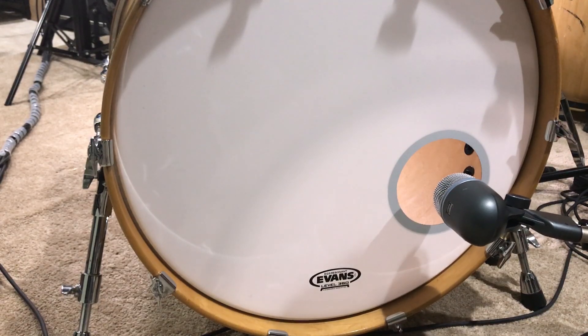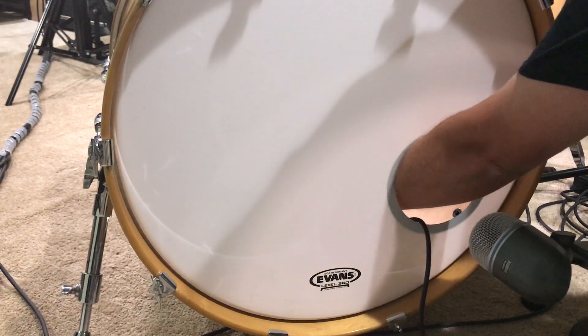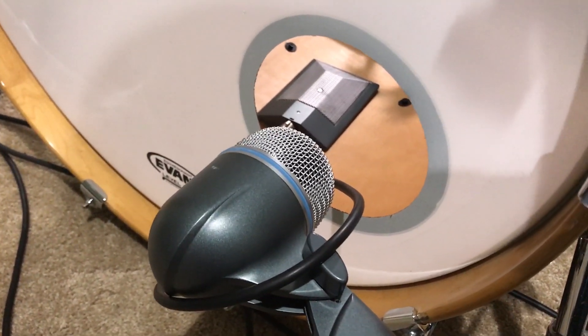It just depends on what you're looking for — play around with it and find the best location for your sound. I like the Beta 52 near the sound hole just a little bit, and the 91 and the 52 together work pretty well.